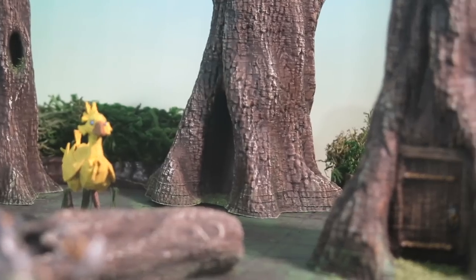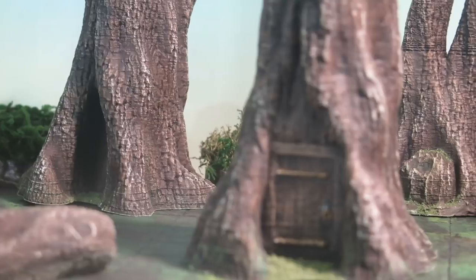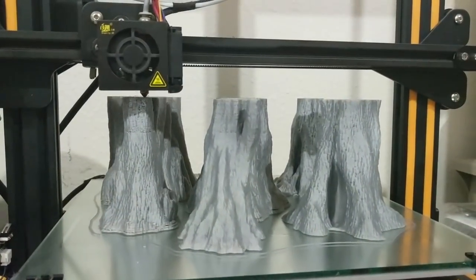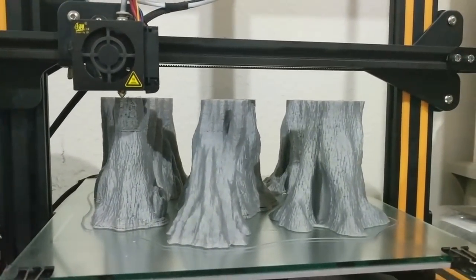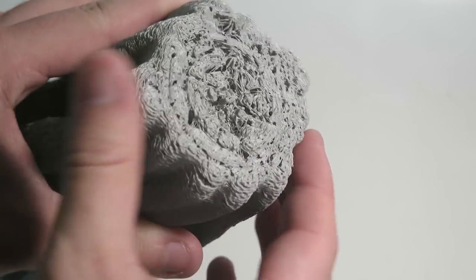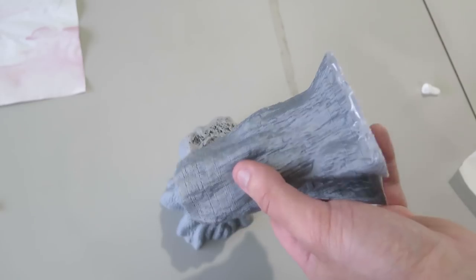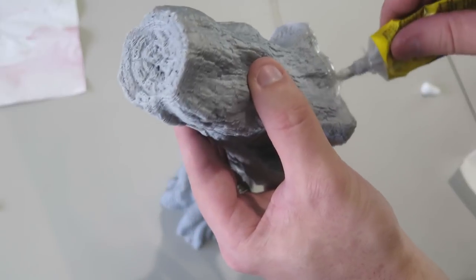I've scaled several of them to different sizes for variety on my table. When I printed these trees I was using a new filament and my settings weren't calibrated, so as a result I got some under extrusion, my infill was weak, and I had some major breaks that needed repair as you can see. I decided not to toss them and try to repair them instead.